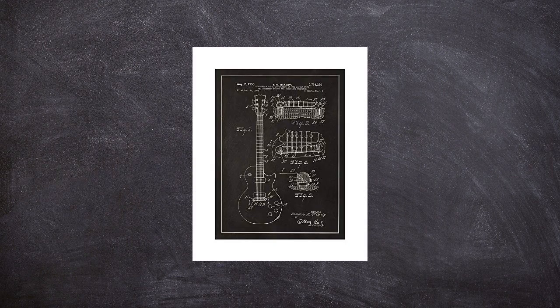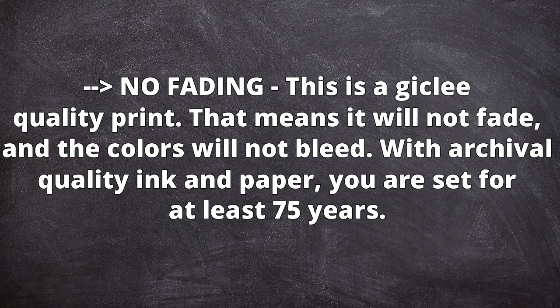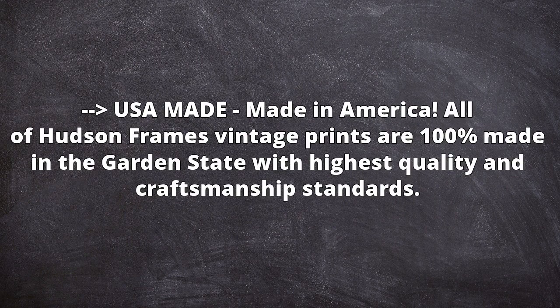About us: here at Hudson Frames, we believe in craftsmanship. We take pride in making each piece of art exquisite. We find happiness in helping customers adorn their walls, creating unique spaces that bring a higher quality of living. Shop with confidence, knowing that each piece of art you buy from us was made in the USA, using local suppliers and local workforce. Check our Amazon store often, as we add new vintage finds every day and gifted artists come up with unique fresh visuals.